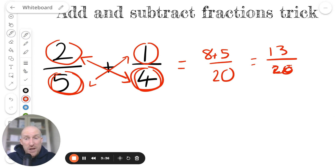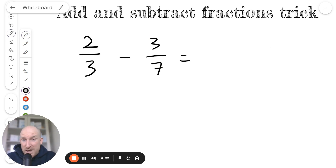So not only is my trick much quicker than the way they teach you at school, but I think there's also less that can go wrong. All you need to do is learn this system — and obviously get your times tables correct. Let's do another example, but this time we're going to see if it works when we subtract two fractions: 2 thirds take away 3 sevenths.